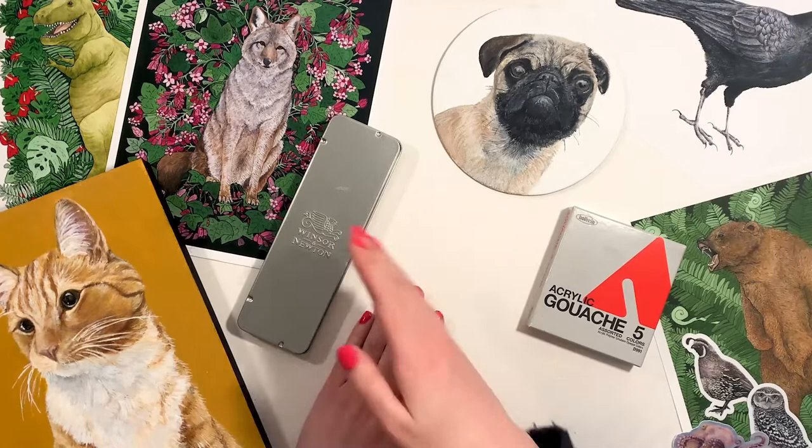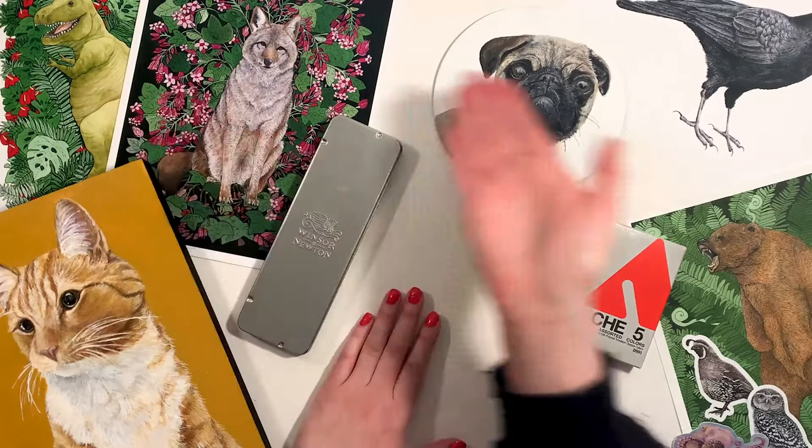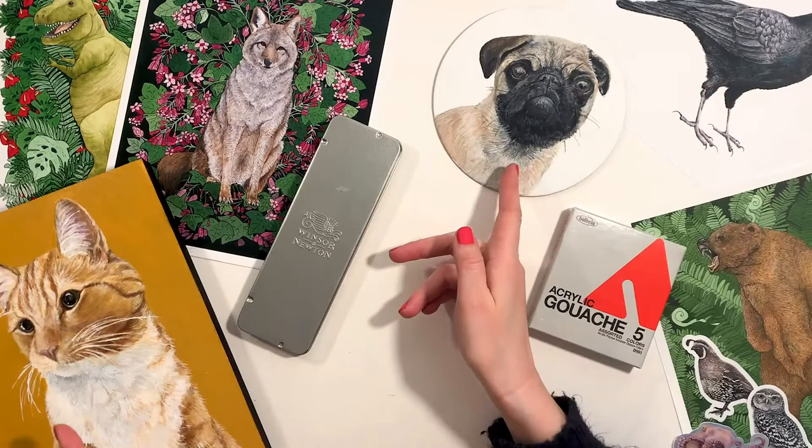Hi, my name is Amanda Jorgensen and I am a natural science illustrator and fine artist based in Seattle, Washington. My art ranges from the whimsical to the more realistic. I basically love drawing anything that you can find in nature: flora, fauna, even pets.